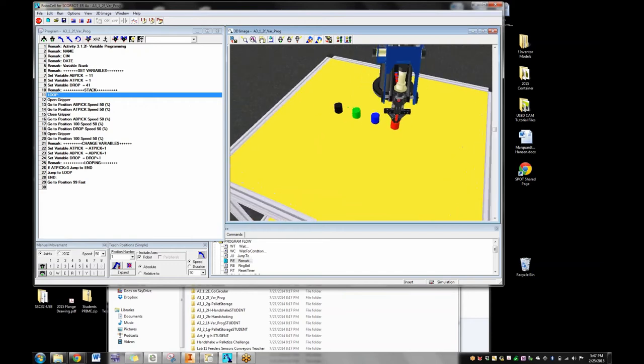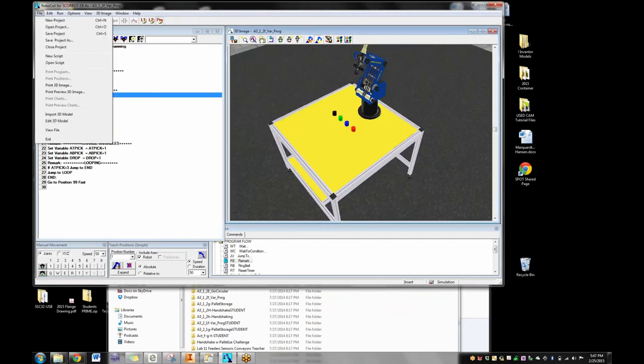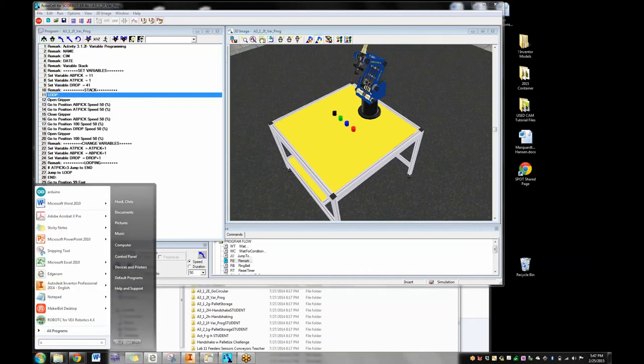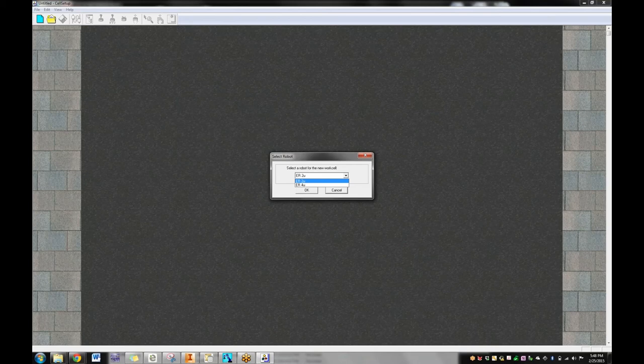A couple of students are opening up Cell Setup and they're only seeing the 2U arm — is there a way to find the 4U as well? It should be there. When you go to Cell Setup and say File → New, you should be able to choose the 4U robot. It's probably just something on that one computer.